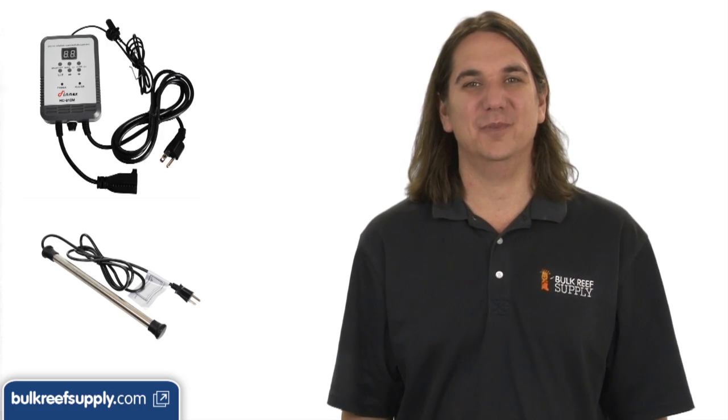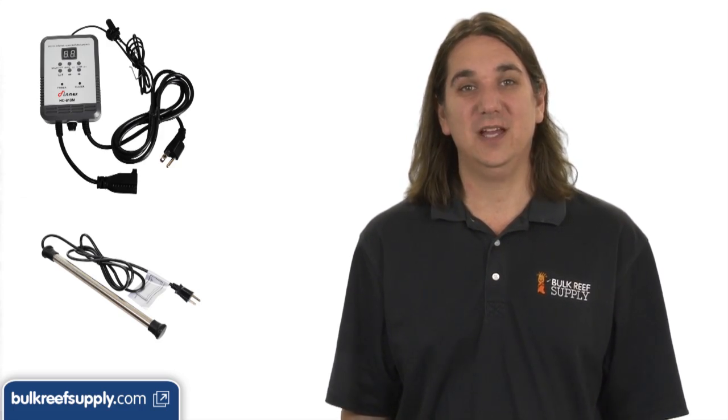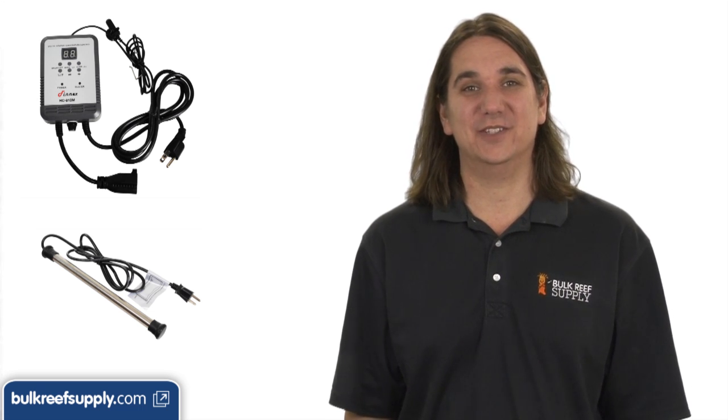Temperature controllers are used to turn both chillers and heaters on and off based on the tank's temperature. I'm pretty confident in saying that if heater failure isn't the number one cause of equipment-related tank crashes, it has to be really close. The primary issue is getting stuck on and overheating the tank.